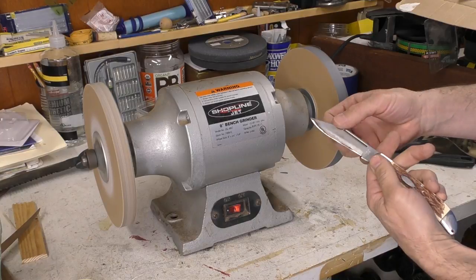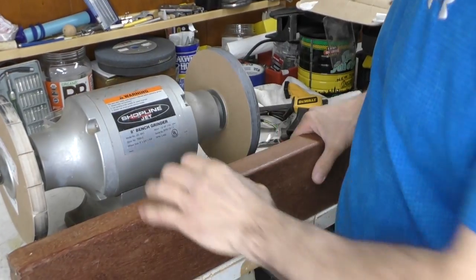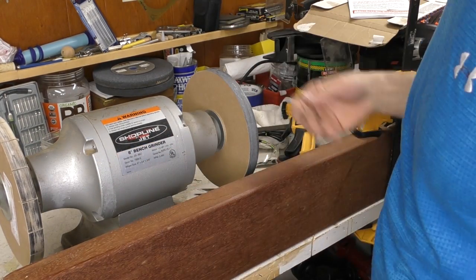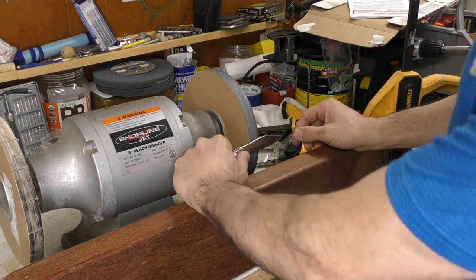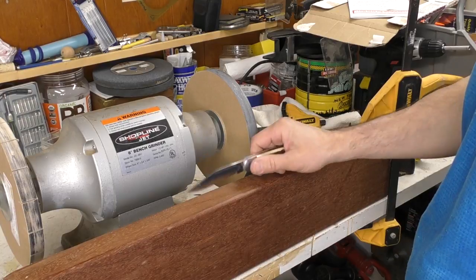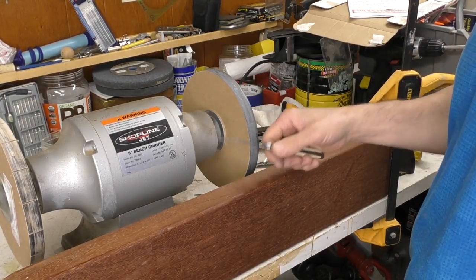Starting to feel that burr forming now. I tried something I kind of like: I clamped a board down in front of the grinder. It's important to clamp this down real tight because you do not want it to fall into the grinder - that would be an explosion of epic proportions. I tried that so that way I could just glide my hand along the outside of it, and it helps me hold the knife in the same spot and really helps in terms of not going up and down.